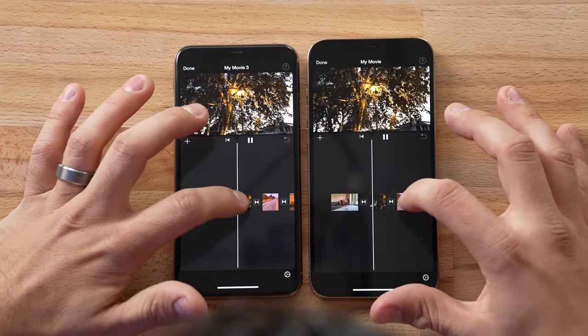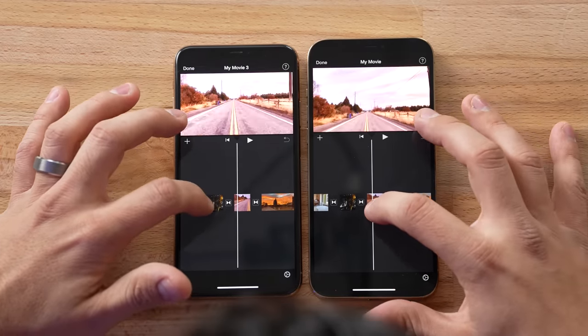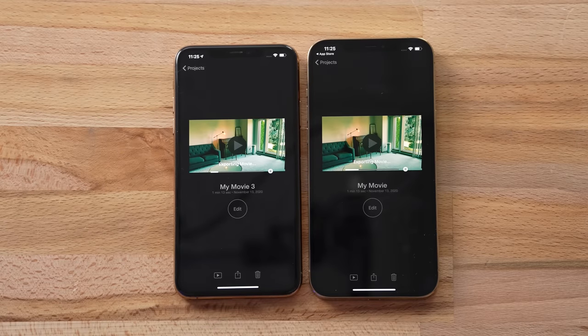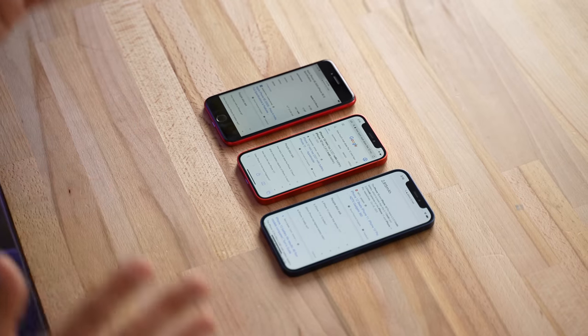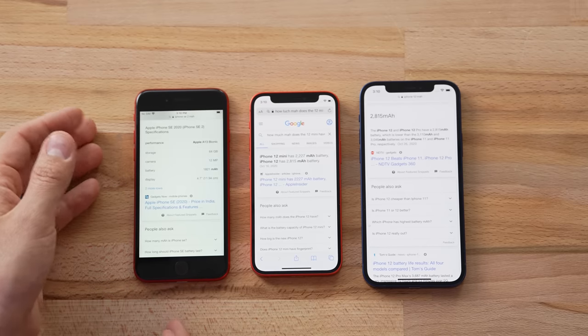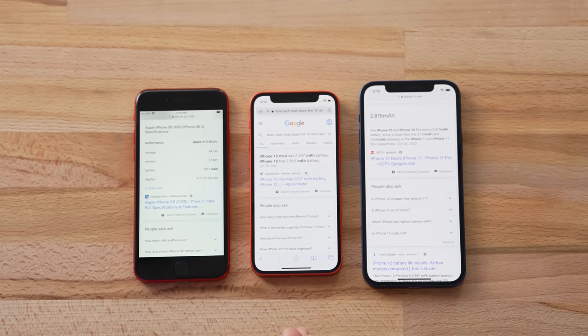Another difference is the new A14 Bionic's neural engine, which has a massive improvement. In yesterday's video we did a video editing test including some Dolby Vision footage that showed a really good result between the A13 and A14 processor. Now let's talk about the biggest concern about the 12 mini — battery life. The SE has about 1,800mAh, the 12 mini has about 2,200mAh — 400 more — and the regular 12 has 2,800mAh — 600 more than the mini.